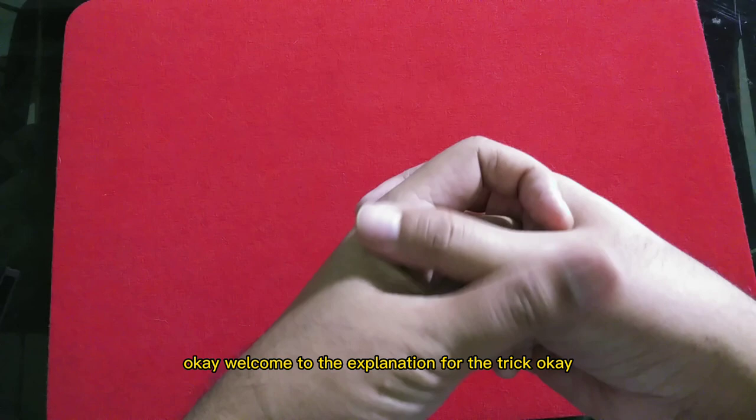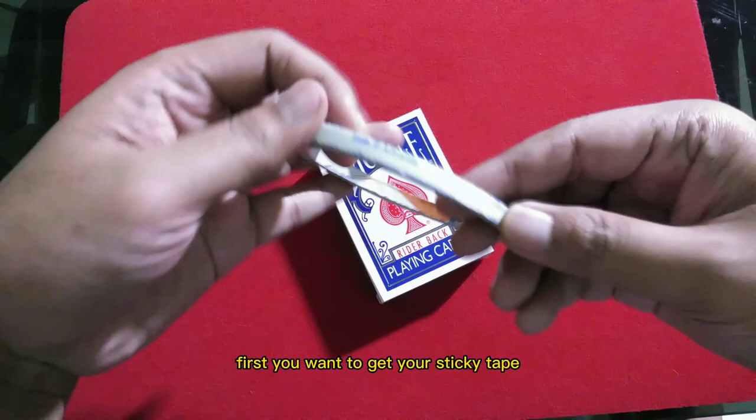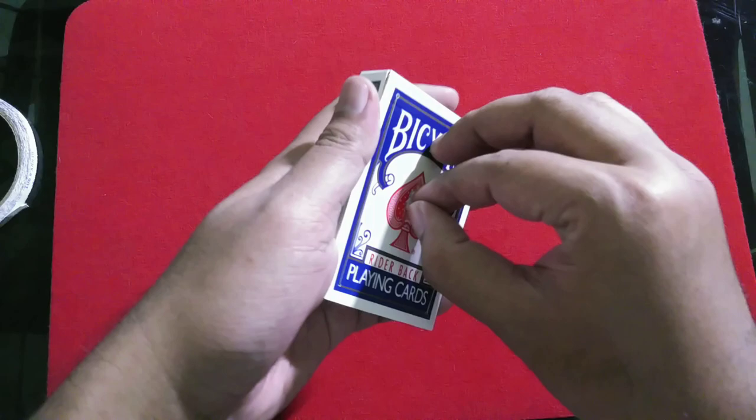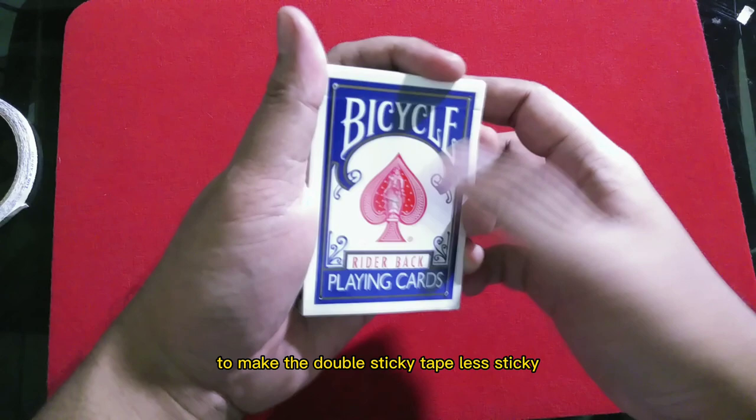Welcome to the explanation for the routine. First I want to explain how the gimmick works. You want to get your sticky tape and put it into the middle of the box — you don't have to use too much, just a little bit. Then use your thumb or finger to make the double sticky tape less sticky, so it will be easier to take out the card later.